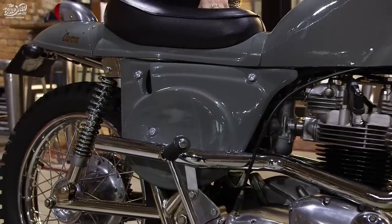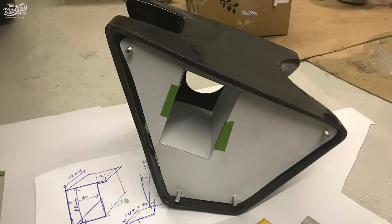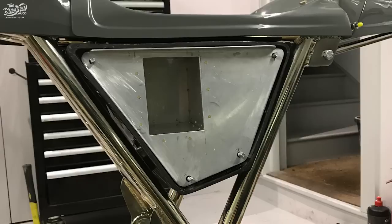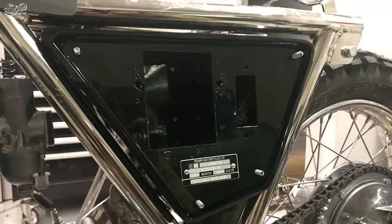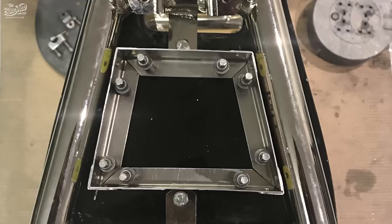The electrics are behind the side panel. We designed the wiring loom and made an aluminium battery box which slots in here — it's a box attached to the side panel. Some of the electrical bits are also housed in an aluminium box which I made, which sits on top of the air box and which you access underneath the seat.